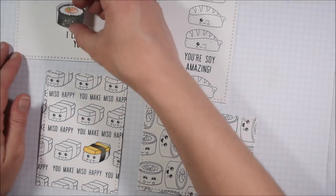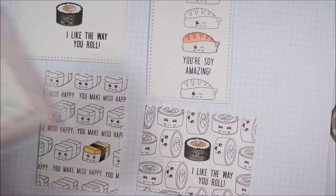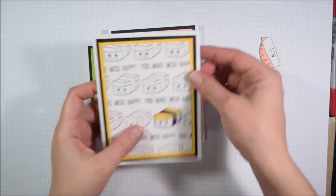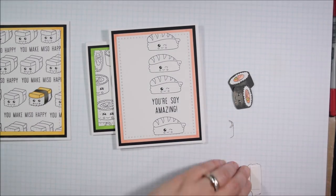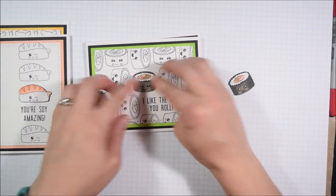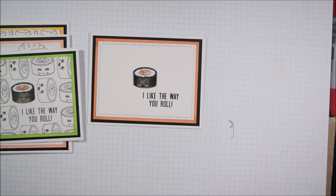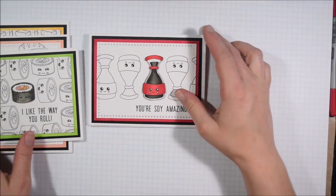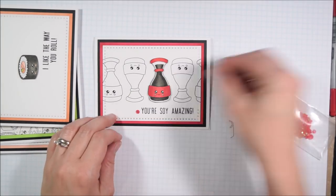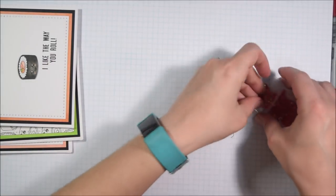I knew where I wanted to place the final colored image and popped it up using my homemade pop dots. Adding adhesive to them isn't quite as fast as store-bought foam dots, but I like that I can control the height: two layers of cardstock for just a bit of dimension, or three or four layers if I really want it to pop. I can also vary the layers across elements in a scene — some one layer high, some two or three — to create more depth and dimension.